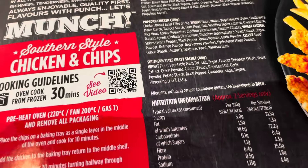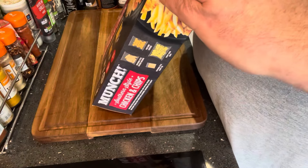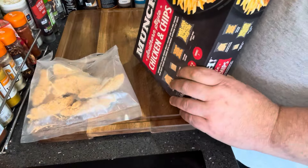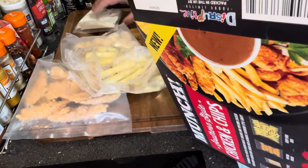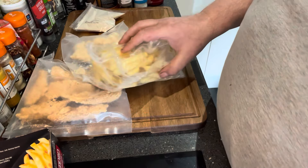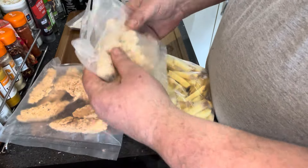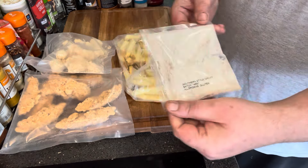Let's get it open and have a little look. £3.99 from Aldi. Just the address on the end there where it's packed. Let's get your goujons out. Popcorn chicken. Chips. And your southern fried gravy mix. I'm going to do this in the air fryer actually, because it does say air-friable. Let's get on with it. I'll get this done, cook it up, we'll try it, see what it's like. And that's your southern fried gravy.